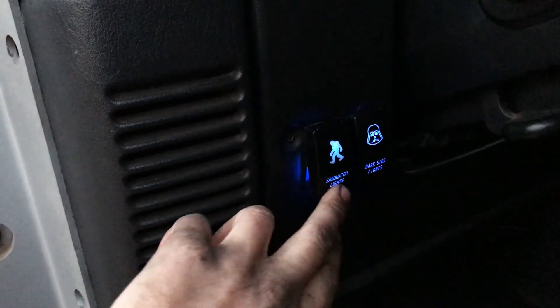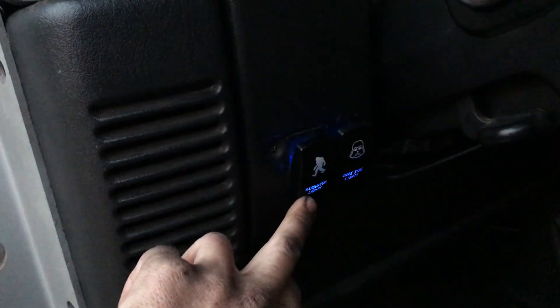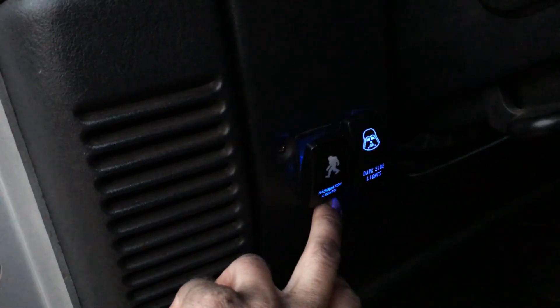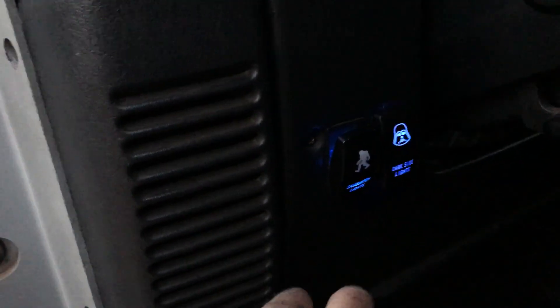Here's my switches — they have a power-on light all the time, and then when they turn on they light up. So I got the Sasquatch light — hashtag I'm a believer — just kidding. And then I found this really cool Star Wars one that lights up a Darth Vader helmet. Dark side lights — thought that was pretty cool, I'm a fan of Star Wars.